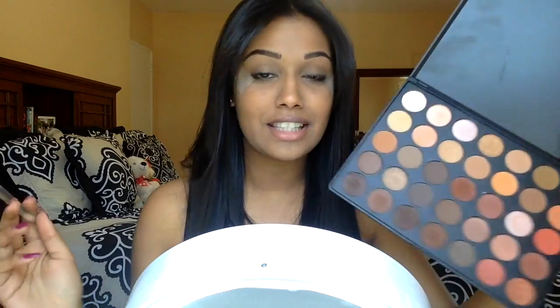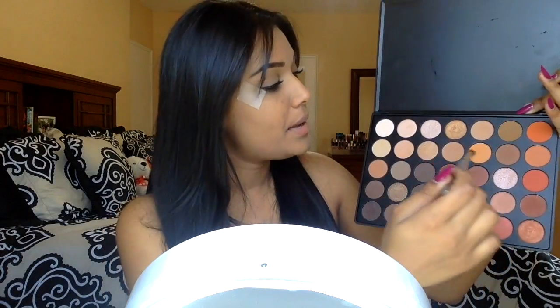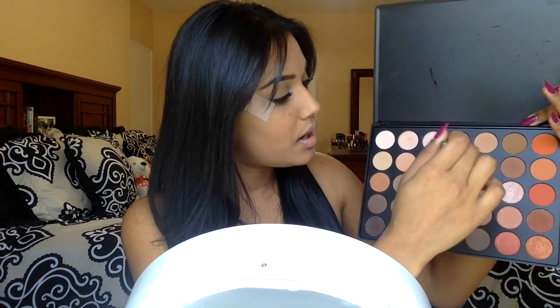Once I have that on, we're just going to start working on the eyes. I'm going to go in with my NV35 palette. I know I use this in like every video, but I love neutrals and I love colors like this. So I'm going to pick up these two colors and use them basically as my transition shade, applying them in my crease and upper crease.